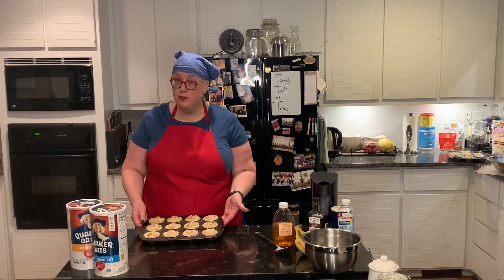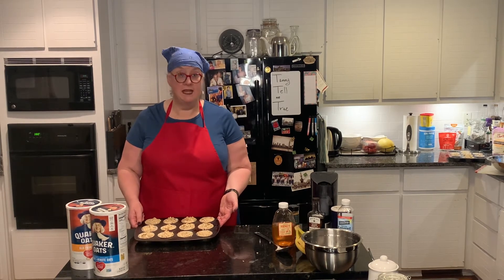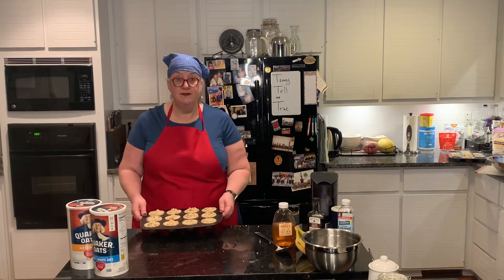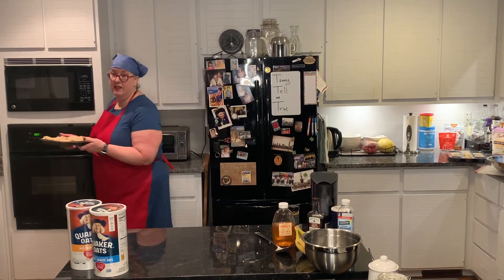Now we have our muffin tin filled. While you weren't looking, I preheated the oven to 380 degrees — kind of an odd temperature, but that's what the recipe calls for. You're going to keep them in there for 21 minutes, or until they're nice and toasty brown. Let's stick them in the oven.